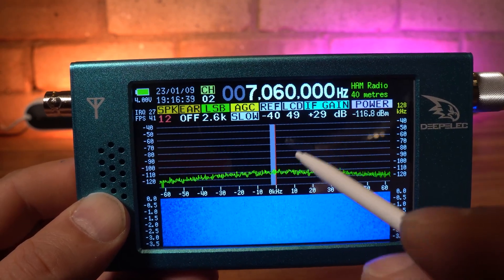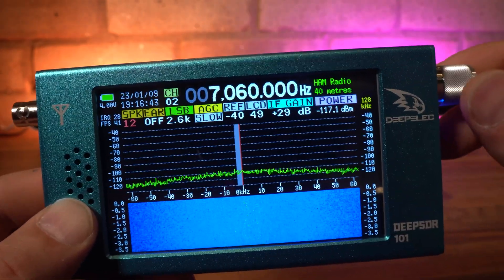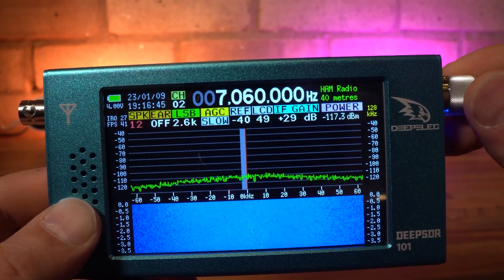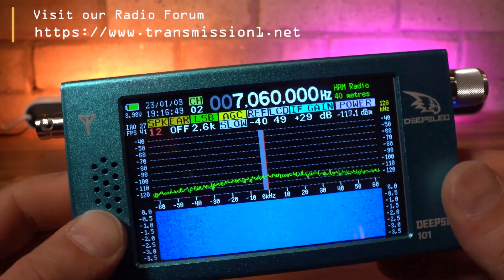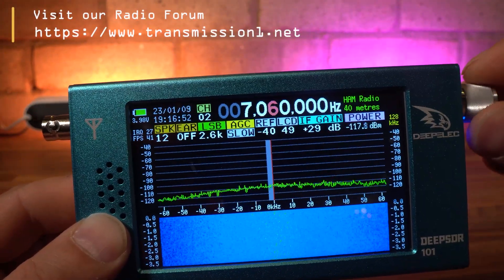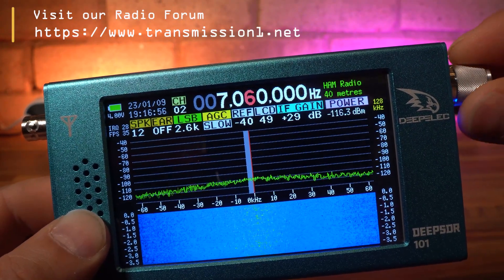With such a large touchscreen display, you'd think the operation would be quite easy to tune around and select a frequency. Well, not so. In fact, the touchscreen is hardly used in the current version of the software, and the only thing it is really used for is direct frequency entry. This is a real disappointment, as the interface for getting around is quite clunky and convoluted.